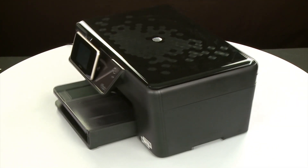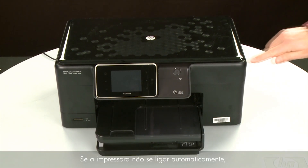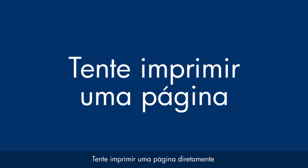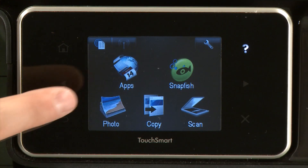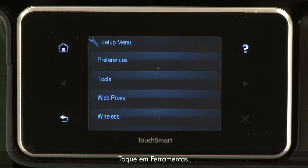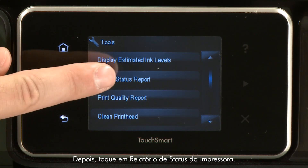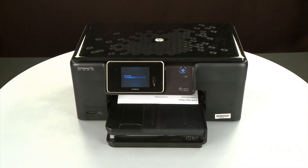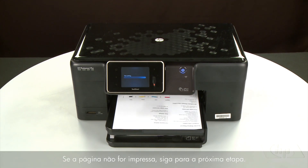Return to the front. If the printer does not automatically turn on, press the power button to turn on the printer. Try printing a page directly from the printer's control panel to see if the issue is resolved. Touch the Setup menu icon, touch Tools, then touch Printer Status Report. If the page prints successfully, the issue is resolved and you can reconnect the USB cable and resume printing as normal. If the page does not print, go on to the next step.